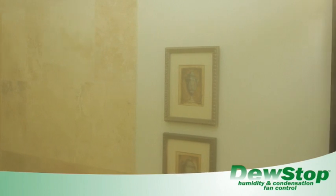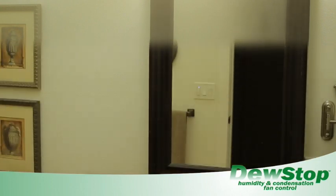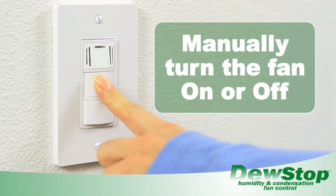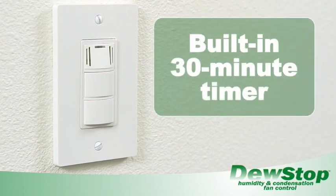When DoStop detects humidity, condensation and steam, it will automatically turn your bathroom fan on. Once the condensation is gone and your room is dry, DoStop will turn the fan off. You can also turn your fan on or off manually with the push of a button, and the built-in 30 minute timer will automatically turn it off for you.